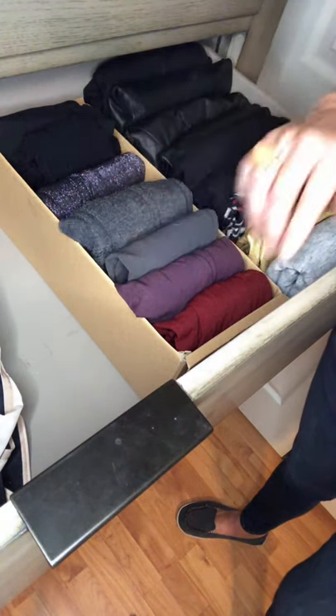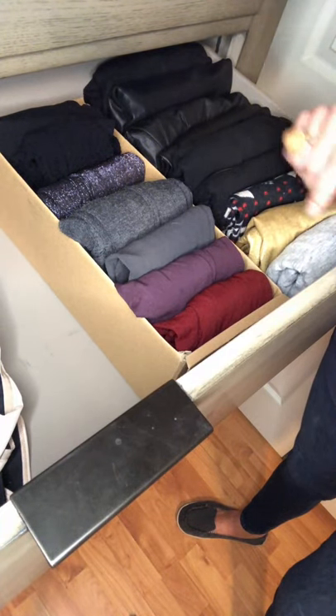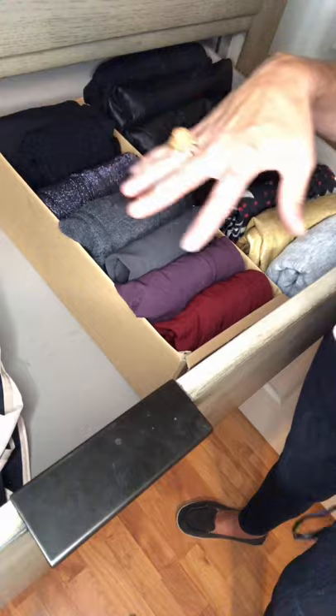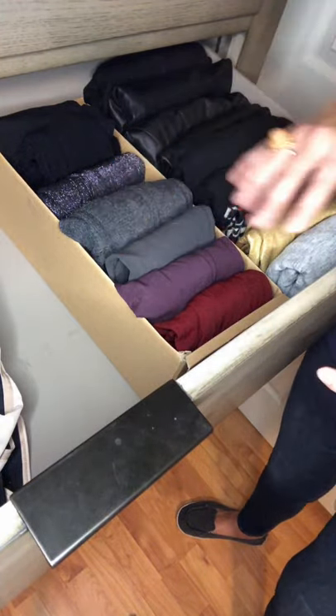I definitely found vertical folding more helpful for tights and leggings. It's a much cleaner look in the drawer with dividers in place. Before, the tights and leggings were all just in balls and crumpled all over the drawer.